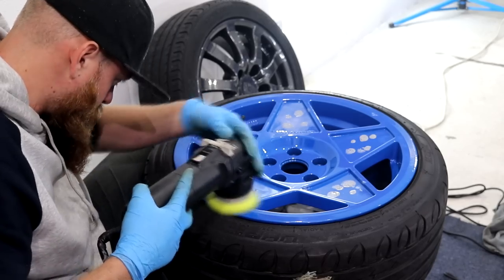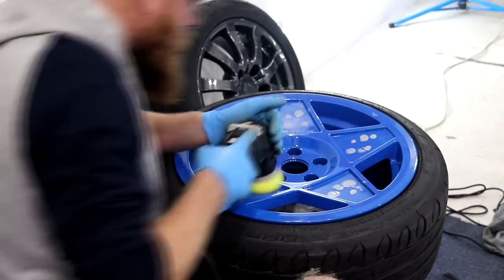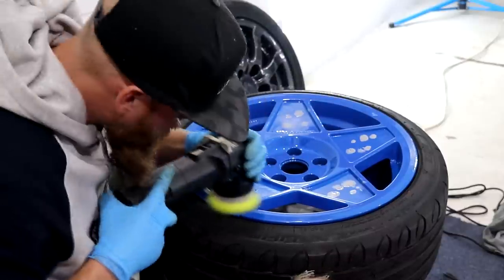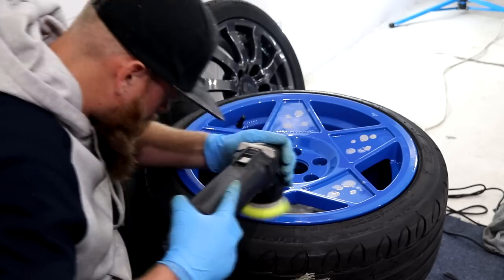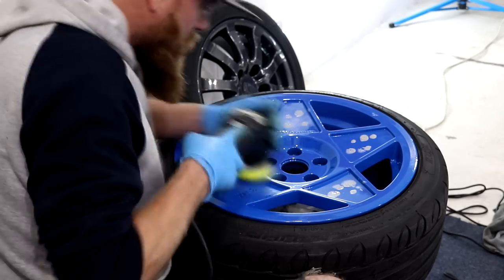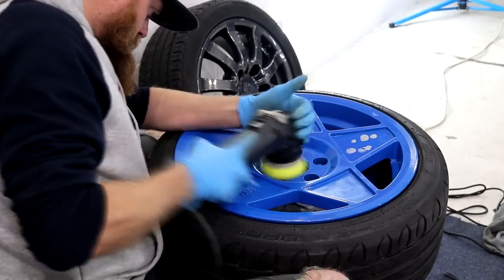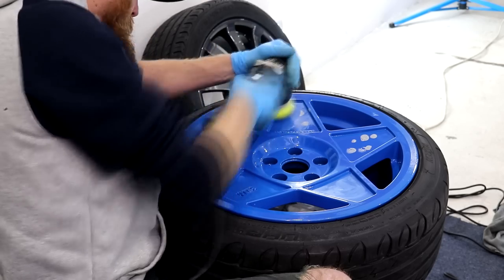When I first saw these wheels circa 6 years ago, when they were first ever released, I instantly took a fond liking to them, however at the time I just couldn't warrant spending £1,200 on buying a brand new set with tyres. I purchased this set second hand on eBay for £420 and although they were in the worst colour ever — which in my opinion is white — the plan was to get the refurb for around £270, which is what I did.